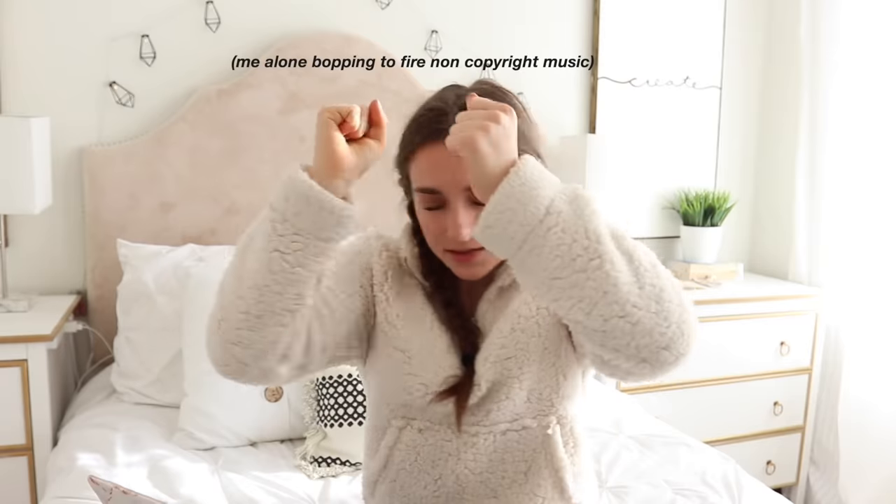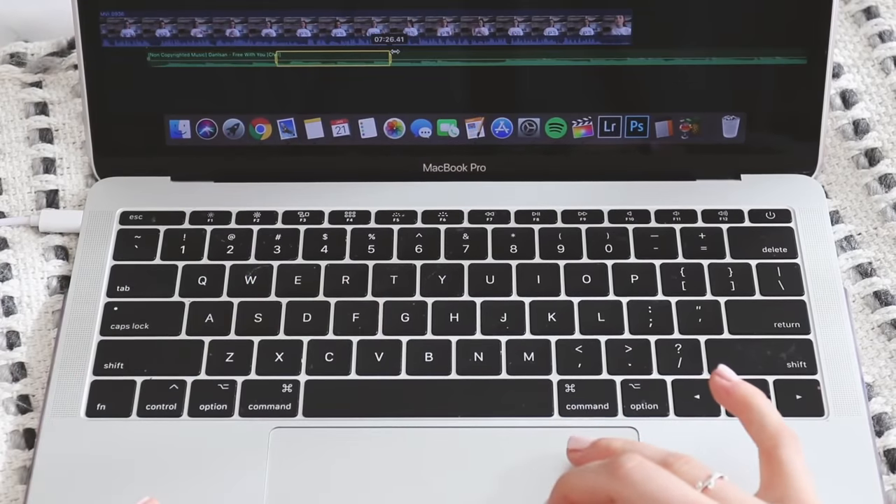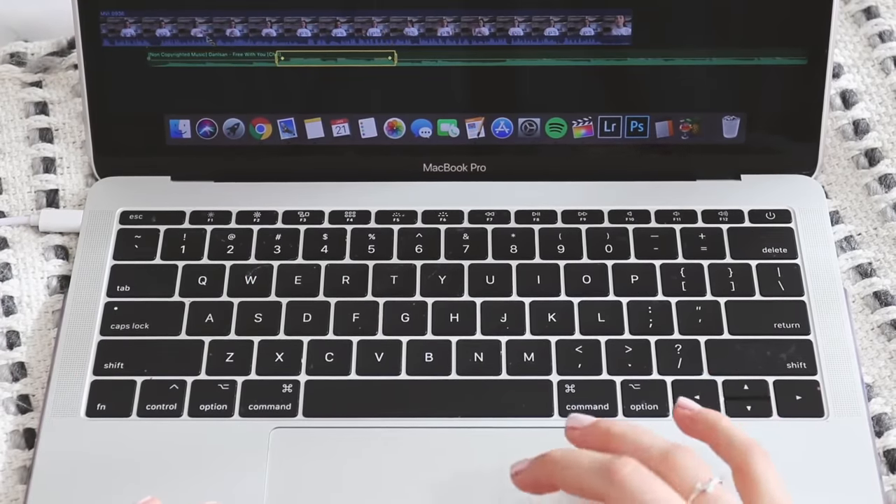After everything is rough cut and I've added text and overlays, I add in audio — background music, sound effects, and aesthetically pleasing clips over artsy music. If you have a video with both music and a voiceover and want the music louder when there's no voiceover, I suggest using the range selector tool. Press the R key, select the part of the music you want louder — this is so much easier than cutting out chunks, adjusting volume, and cutting again.